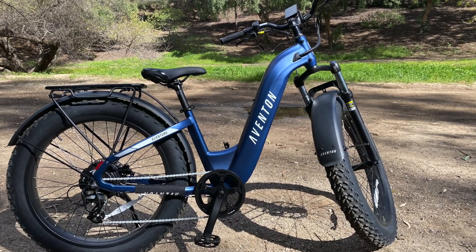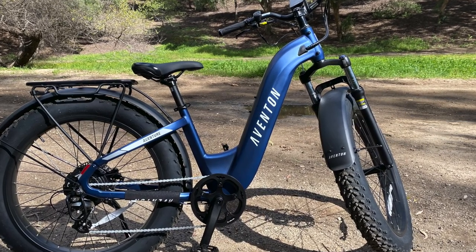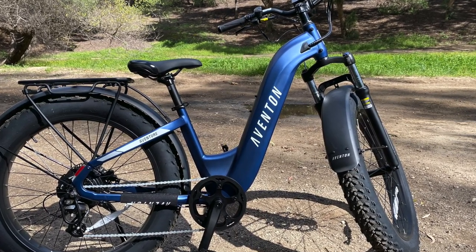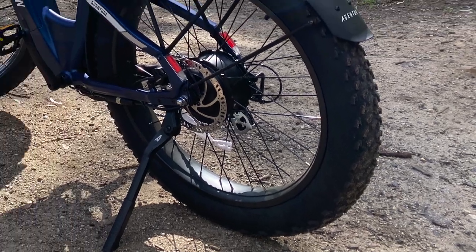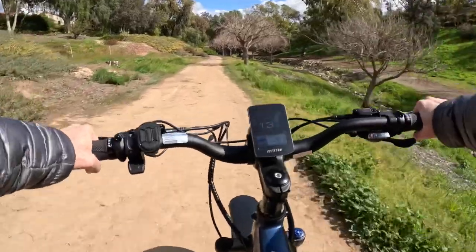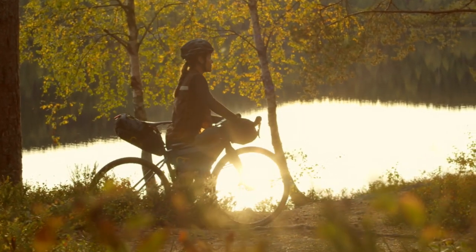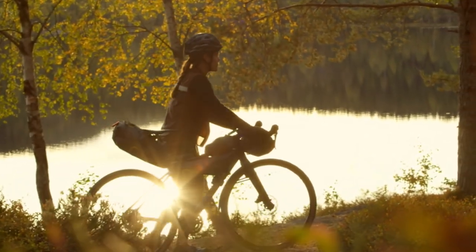Number 2: weight. Electric bikes are heavier than traditional bikes due to the added weight of the battery, motor, and frame. This extra weight can make it challenging to navigate rough terrain or lift the bike over obstacles. Additionally, the more weight you carry on your bikepacking trip, the faster your battery will be drained.